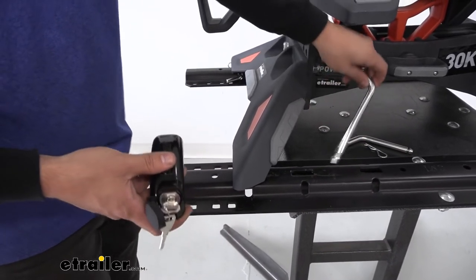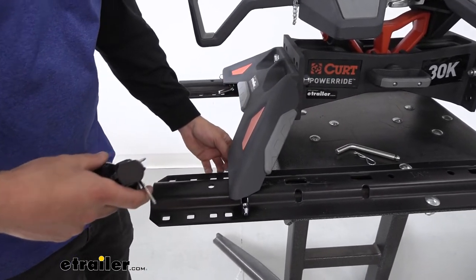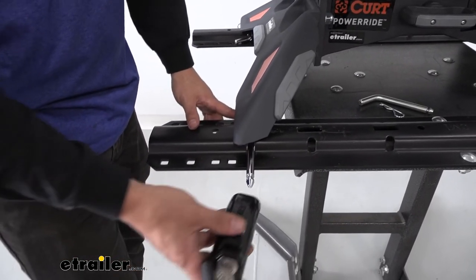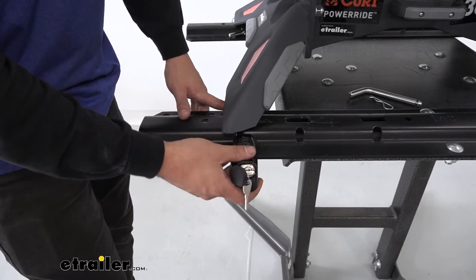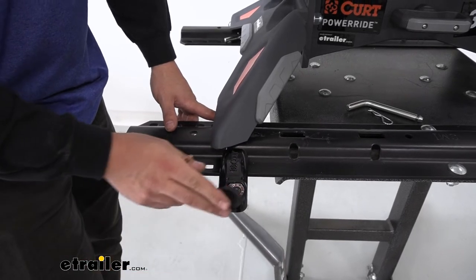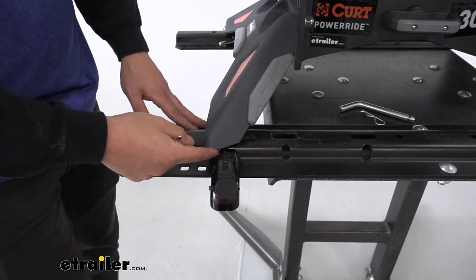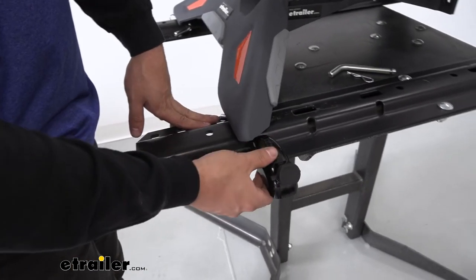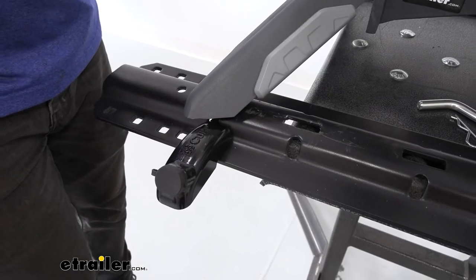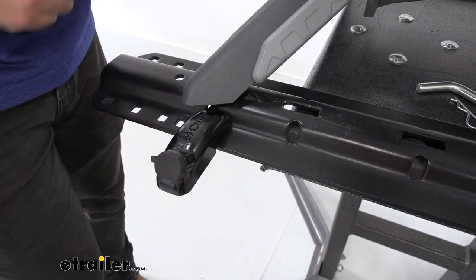With that being said, we're going to take our extended pin here with the bent side facing in. We're going to line it up through the rail and through the hitch. Now we're going to take our locking assembly here and simply place that in until we hear it lock into place — it should click. Then we can just simply remove our key and cover the lock core with the cap. You can see we have quite a bit of room. The extended pin design is going to allow this to clear on most fifth wheel hitches.